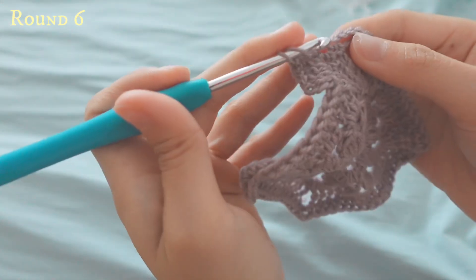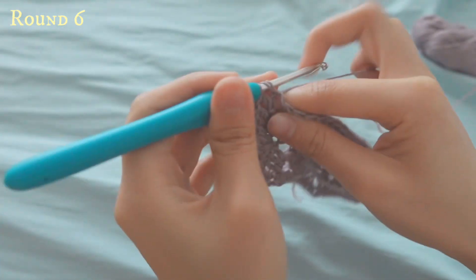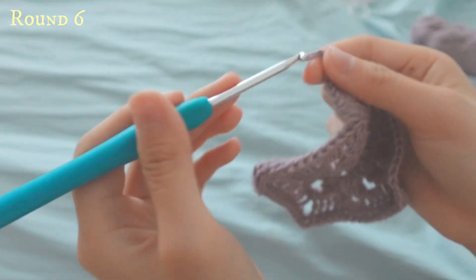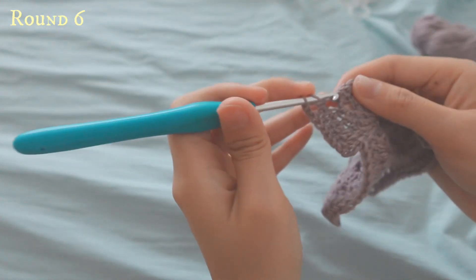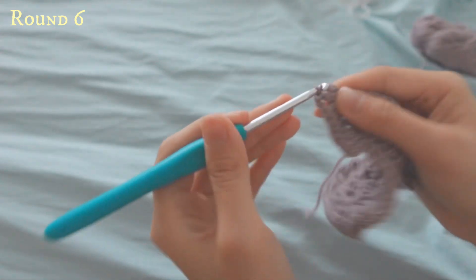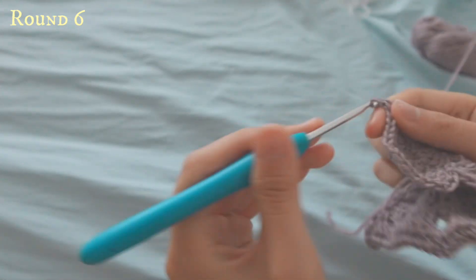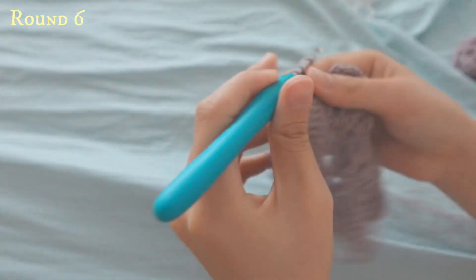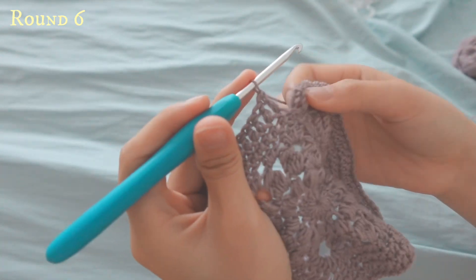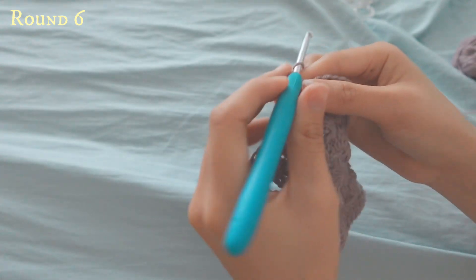When you reach the corner, do a double crochet here, and when you reach the gap do a double crochet, chain two, and then another double crochet so you keep the corner. Then continue doing double crochets into each stitch. At every corner it will be double crochet, chain two, and double crochet. At the end of the row, slip stitch to the top of the chain you made at the start, then fasten off.